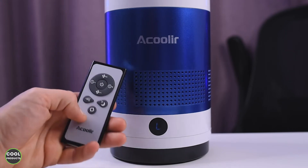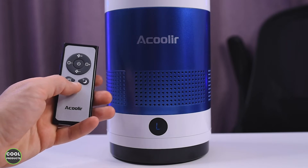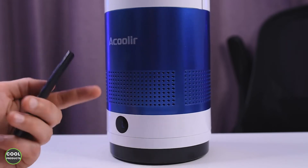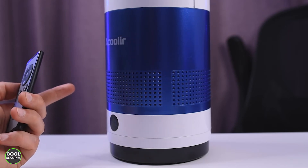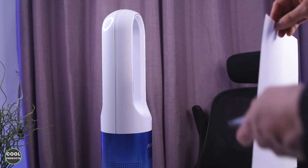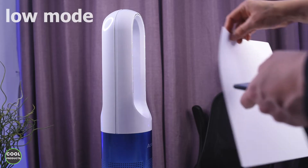Using this button, if we press it we go straight away to high speed, and using the other button it goes straight away to low. We also have this button which, if you press it, the fan will start to rotate at a 45-degree angle.